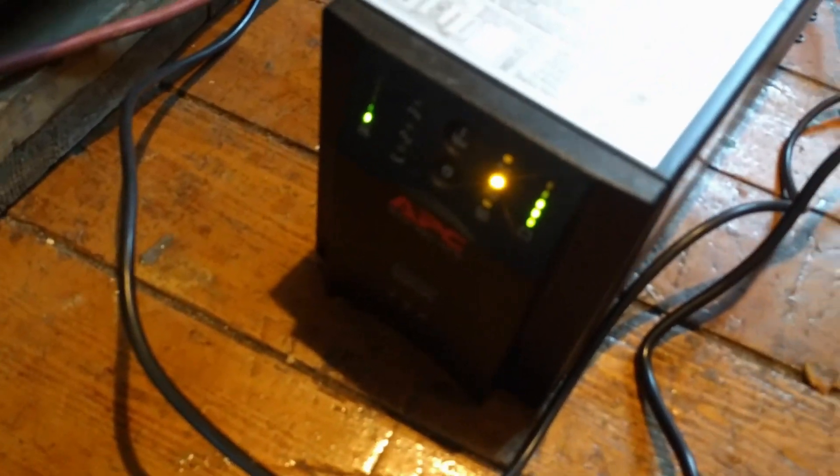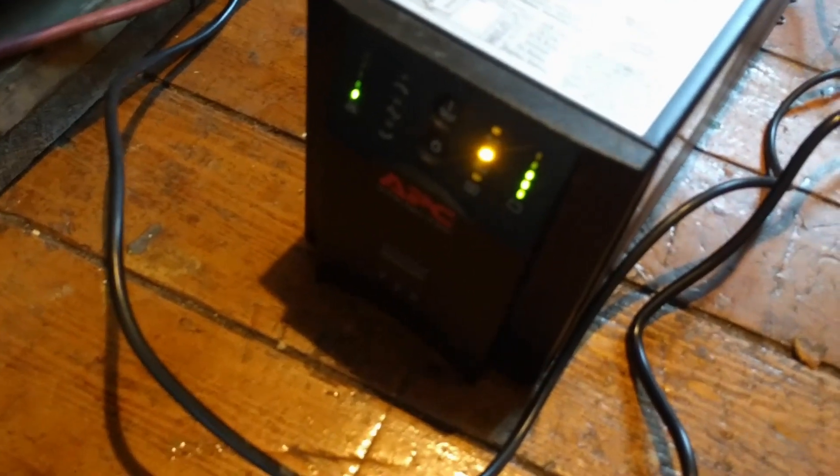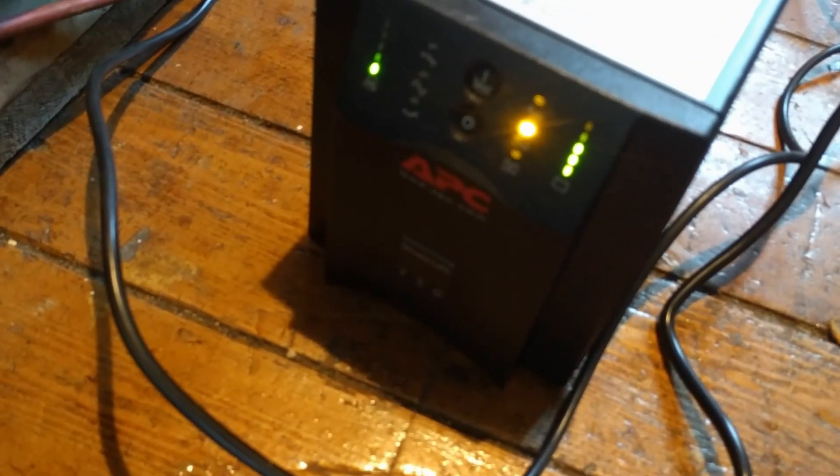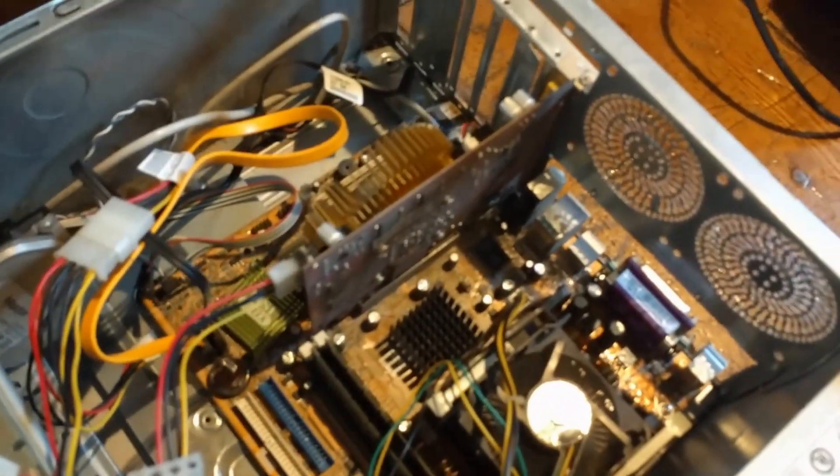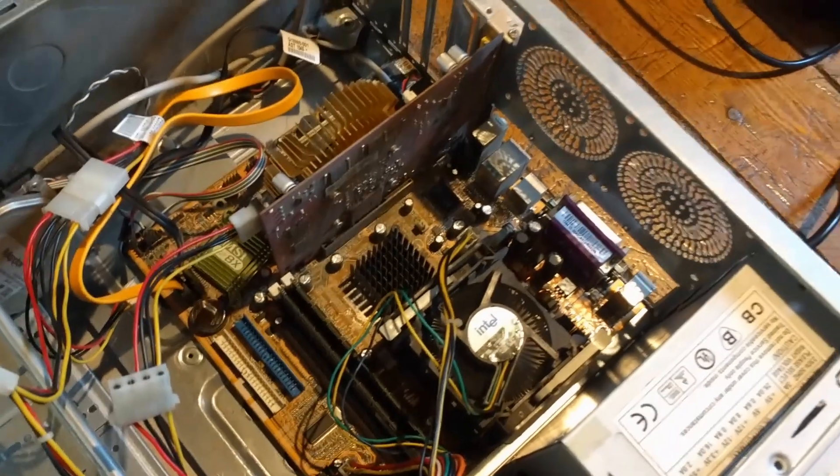The sound has changed, and it's showing — I think — that it's running from battery. And the computer is still working. I think that looks like success.